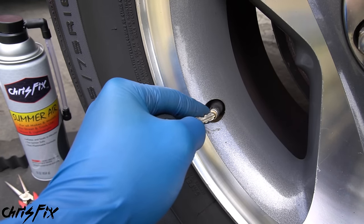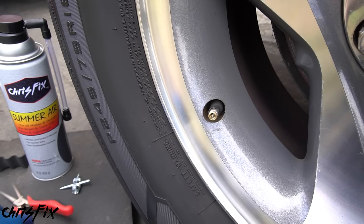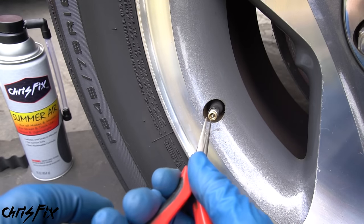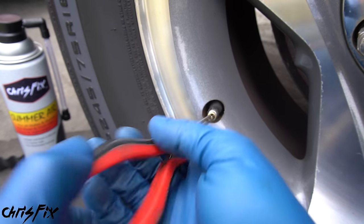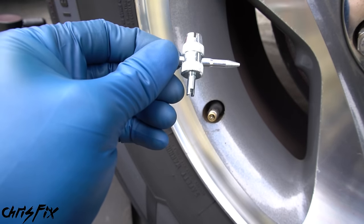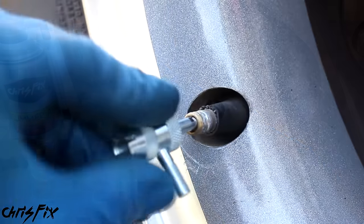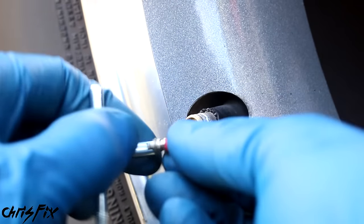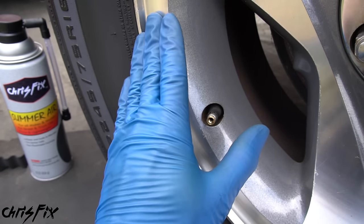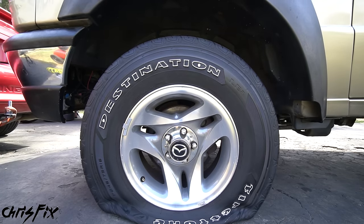First, you could use something like a key or flathead screwdriver to depress the little valve and let the air out, but this could take a long time. Instead, I like to remove the actual valve from the valve stem. Most people have needle nose pliers — you can just go in and loosen it up. The other option is to use a valve stem core tool, which goes in the same way. Once the valve is unscrewed all the way, the air pressure will push it out for you. You can actually feel that cold winter air being let out of the tire, and this process takes about a minute to fully flush all the cold winter air out.